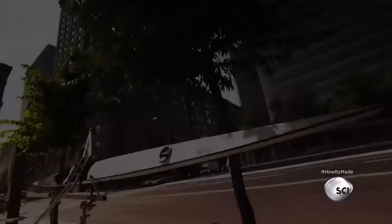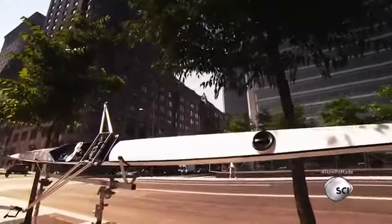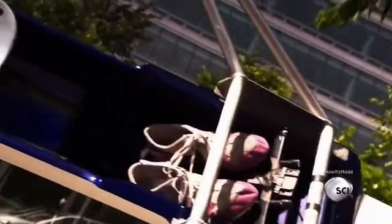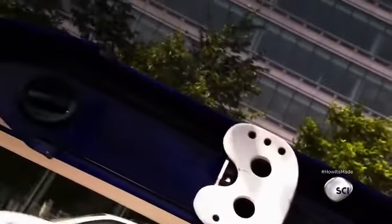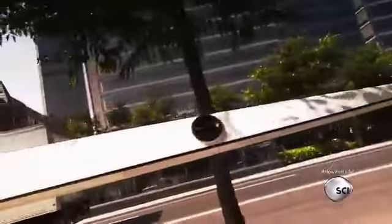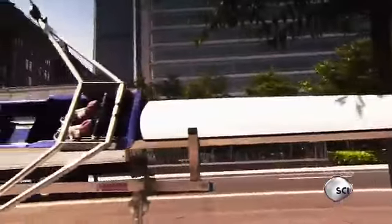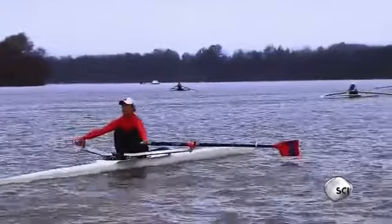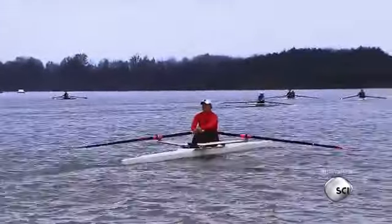At number three: rowing machines. The racing shell is a high-tech rowboat that's built for speed. Long and exceptionally narrow, it's designed to cut through wave drag and leave the competition in its wake. Racing shells are made for single rowers called scullers, for pairs or entire crews.